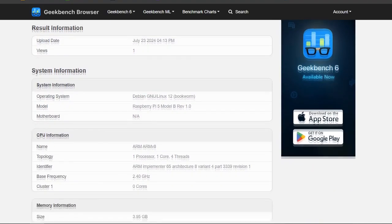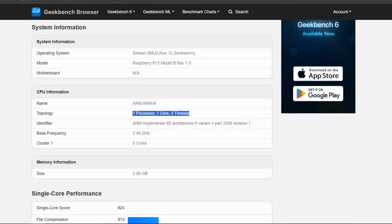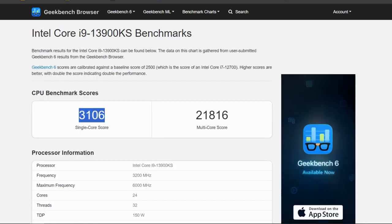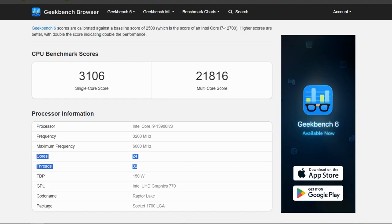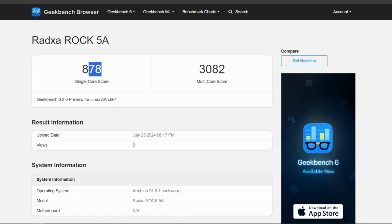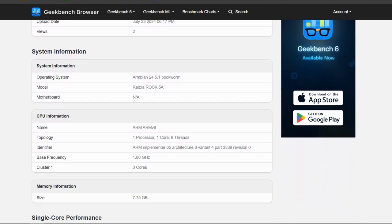The score was reasonable as this is just a low-power single-board computer. For comparison, the Intel i9-13900KS received a single-core score of 3106 and a multi-core score of 21816, as it is a 24-core, 32-threaded CPU. The Radxa ROCK 5A, an ARM v8-based SBC with 1 core and 8 threads, has a single-core score of 878 and a multi-core score of 3082 — which is somewhat better than the Raspberry Pi 5 in single-core and quite a bit better in multi-core.